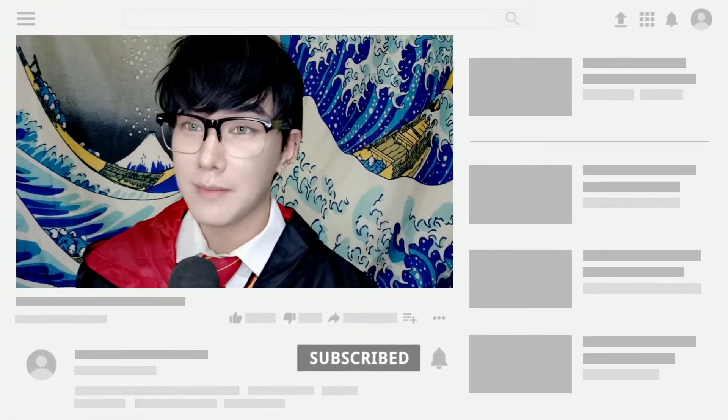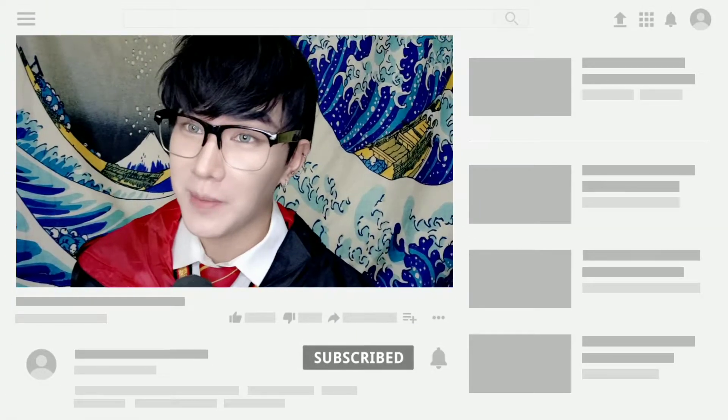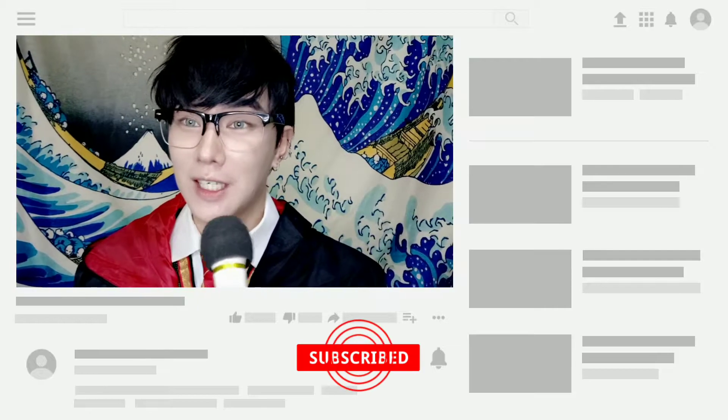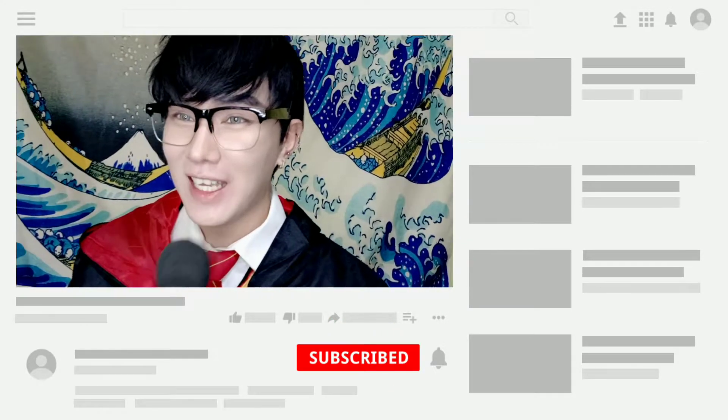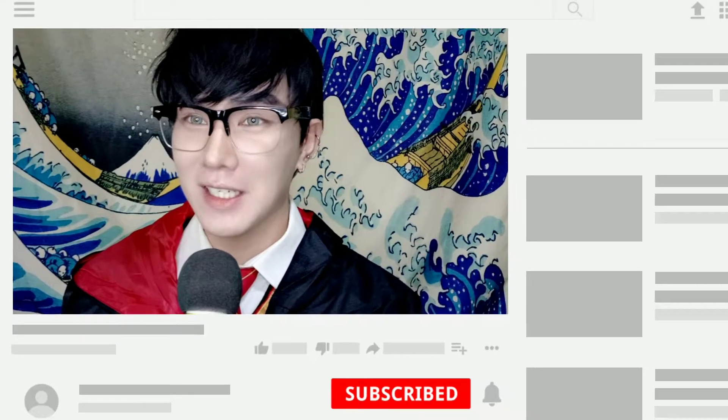So bago ko buksan yung Google Home Mini box, please make sure to subscribe to my channel, give me a thumbs up, and click on the notification bell below to get notified whenever I have new videos. And please also follow me on my social media accounts, especially on Instagram and on Twitter.